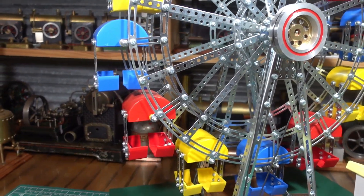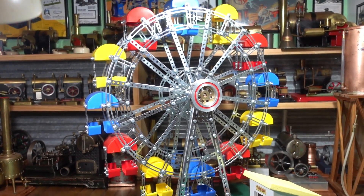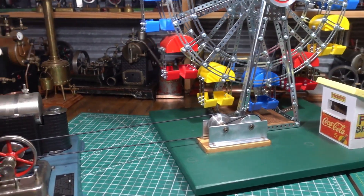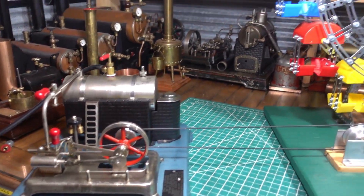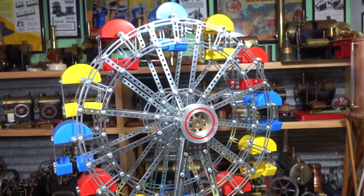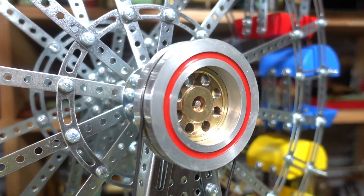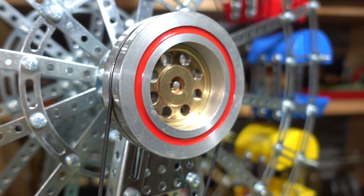G'day everyone. I built this E-Tech ferris wheel such a long time ago with my grandson — it feels like now — and I never actually got to run it. So this is the first time. I built the flywheel there.